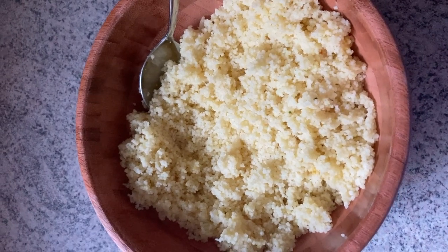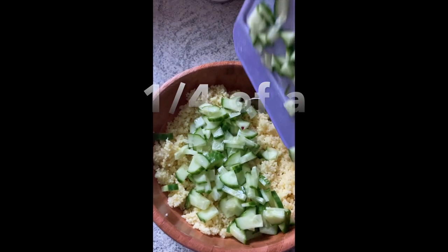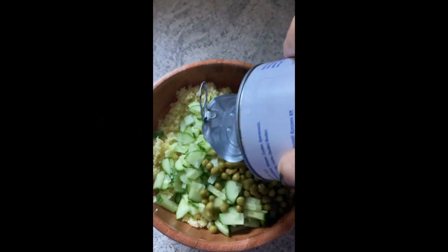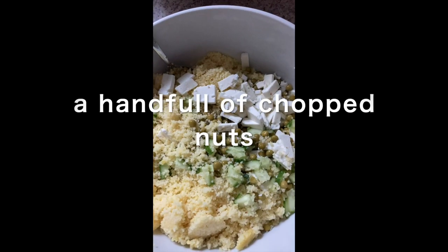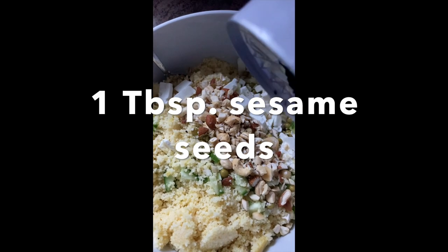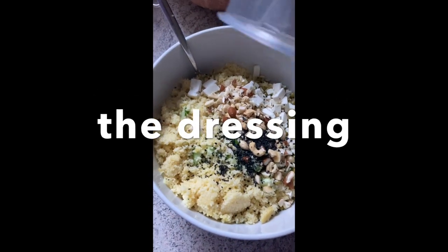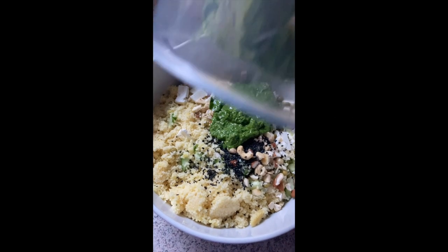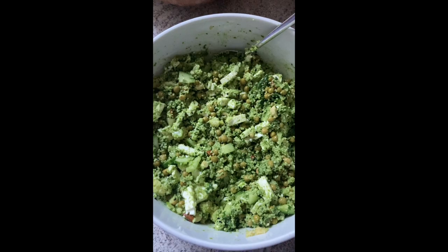After the couscous has cooled down I added a quarter of a cucumber, a can of peas, a block of vegan or regular feta cheese, a handful of chopped nuts and a tablespoon of sesame seeds, and of course our dressing. I mixed everything together and there you have it. I added some of the speedwell on top.